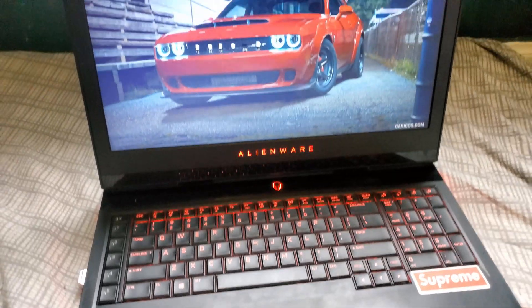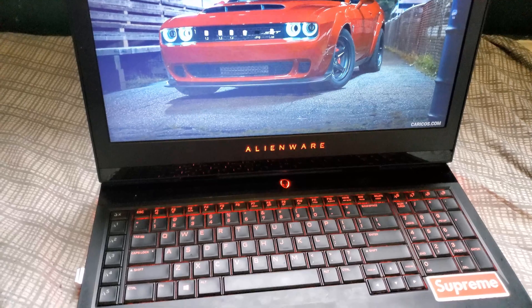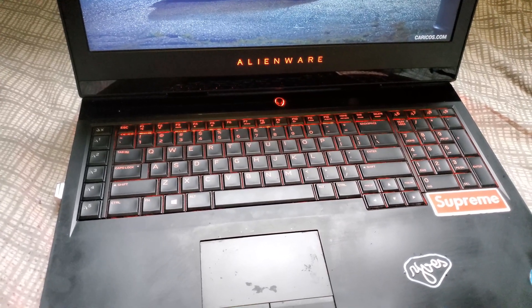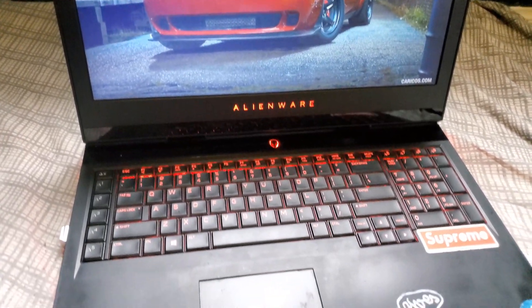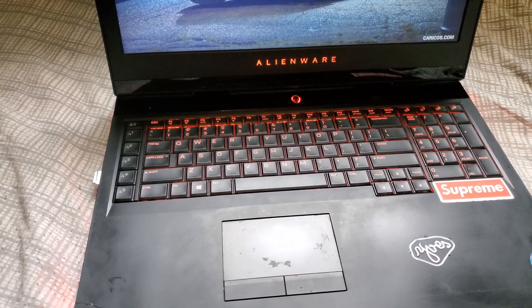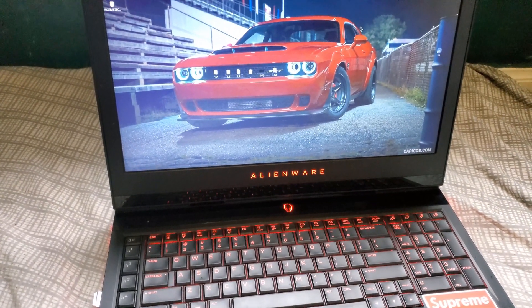All right, so that's how you replace the battery on the Alienware 17 R4 — or Alienware 15 R3, I believe they have the same battery and the replacement process is basically the same. If you have any questions, drop them in the comment section and I'll do my best to respond. Thank you for watching and see you around.